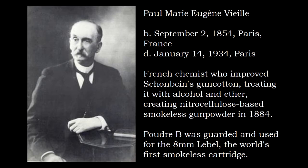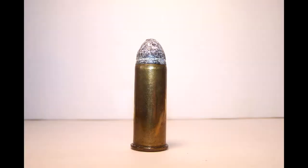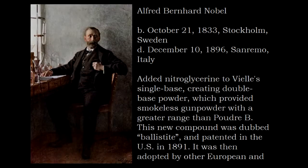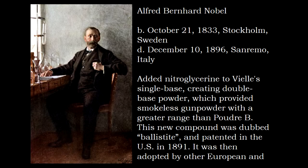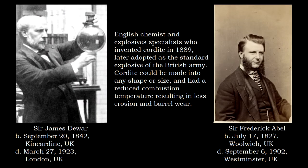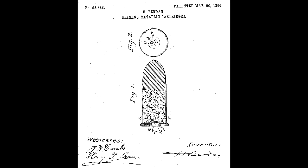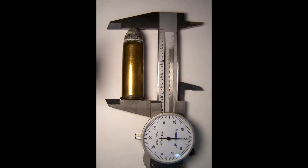In 1886, gunpowder cartridges became obsolete. The .58 Musket was commercially produced up to the start of the 20th century, but with the advent of smokeless powder, interest in gunpowder cartridges began to fall. By 1900, Berdan's conversion system and cartridge had been considered obsolete for quite some time.